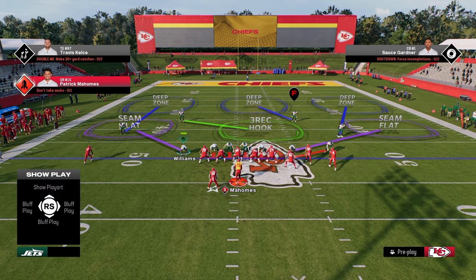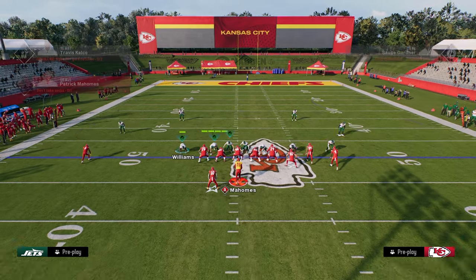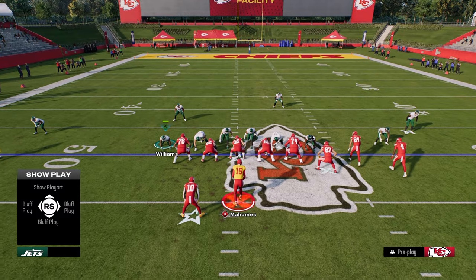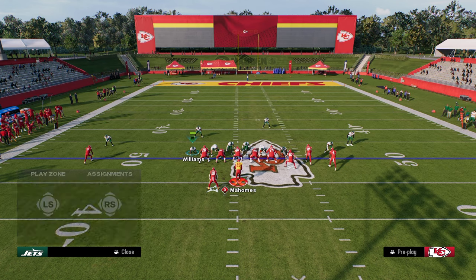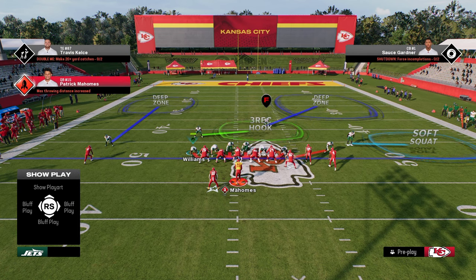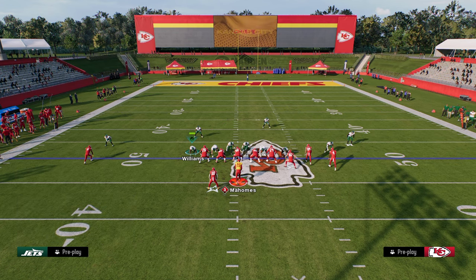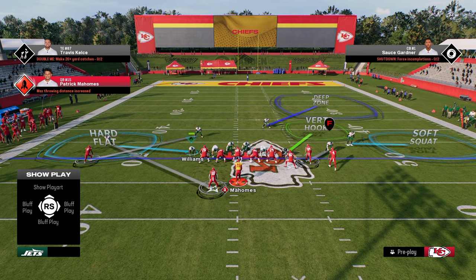Another coverage I really like against bunch is one where I can user essentially all crossing routes from right to left. We'll show blitz, pinch defensive line, slant inside. We're going to stick with a cover-three or cover-two look on the right side. We'll put a deep half on the right side safety, put a soft squat — I love soft squats this year, I think they're really effective. Then we take the slot corner and man him up on the slot receiver, and drop the defensive end on the right side into a vert hook.